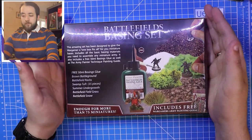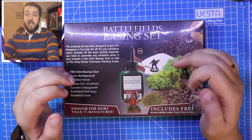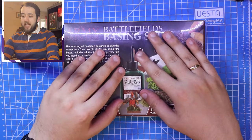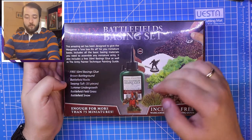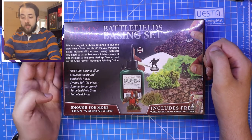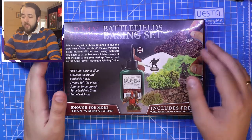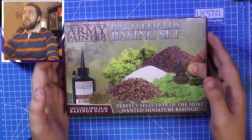Looking at the contents, you start off with free 50mm basing glue, which is really key because sometimes basing sets don't include the PVA glue you need. Then you get some brown battlefield material, battlefield rocks, 35 pieces of swamp turf, some summer undergrowth, battlefield field grass, and battlefield snow. This is apparently enough for more than 75 miniatures, which I think is brilliant for the price.